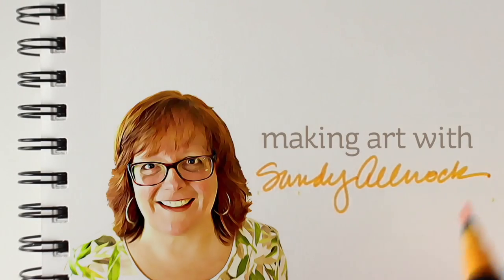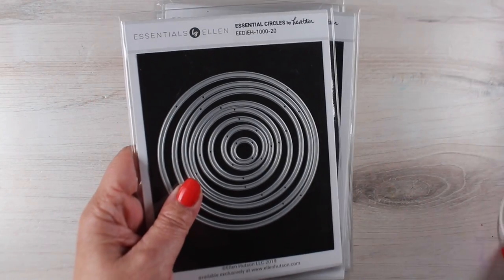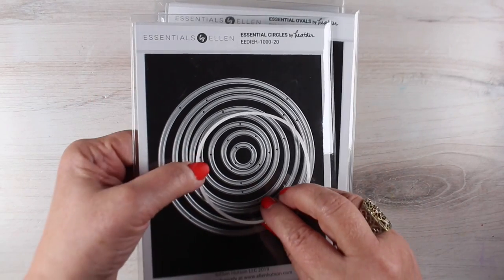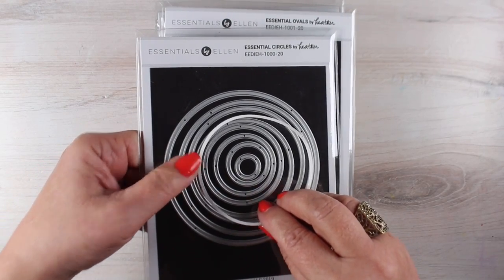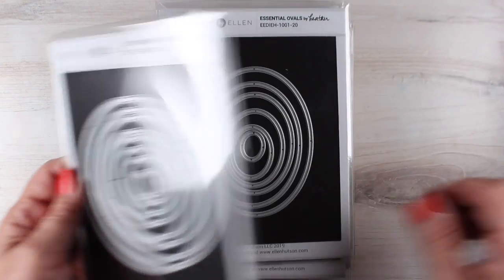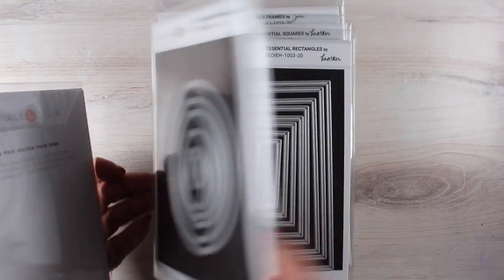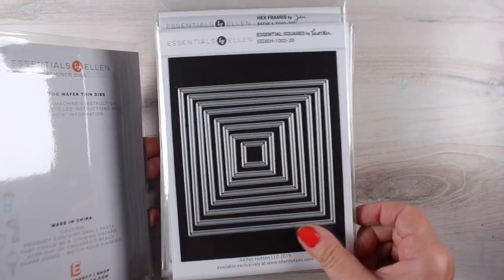Before I get started on my card, I want to show you some other things, which is the rest of the new release. Ellen has these new nested dies and they each make a frame. So the frame looks about like that. You can use the frame, you can use the inside, you can use the outside. Lots of different ways you can use these.